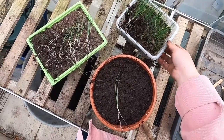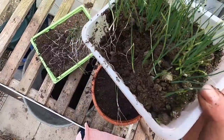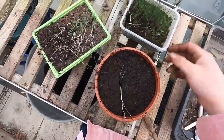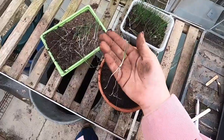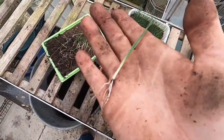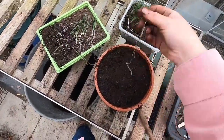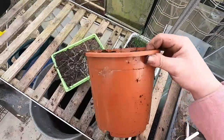Now, how are everyone's leeks looking? Remember we sowed these back in late January or early February. Mine are now looking pretty decent — about lead-pencil thickness at the moment.